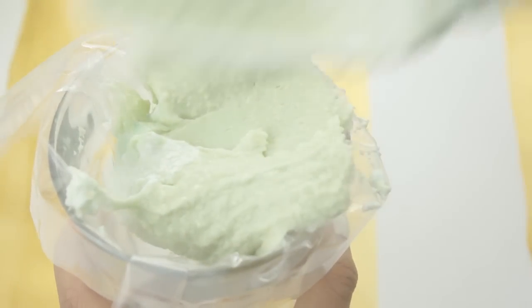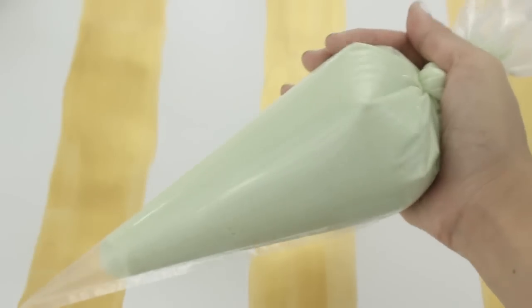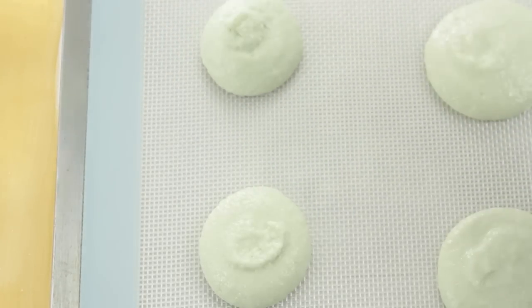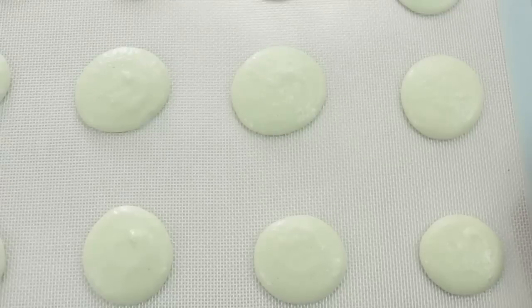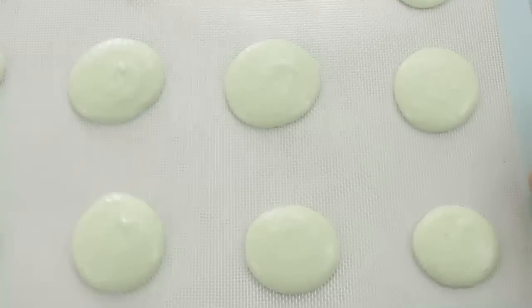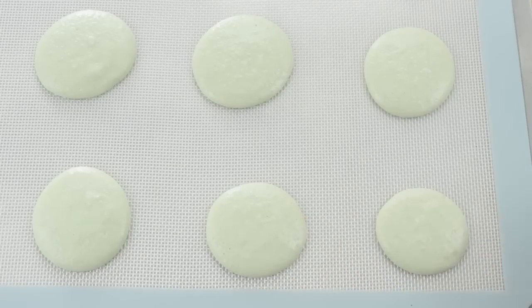At this point just load your batter into a pastry bag or a ziploc bag, and now we can start piping out our macarons. I'm making mine about an inch and a half in diameter. I'm also piping them out onto a silicone mat, but parchment paper works well too. Once you've finished piping them all out, just go ahead and bang the sheet on the counter a couple of times to release any air bubbles. Then you want to let these macarons sit on the counter for about an hour to dry out — this helps the macarons get those nice feet on them. You know they're ready to bake when they're dry to touch.